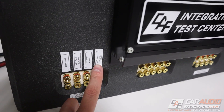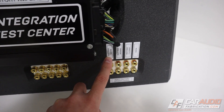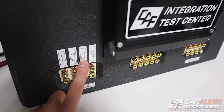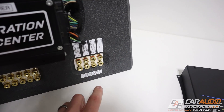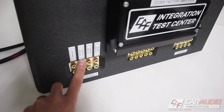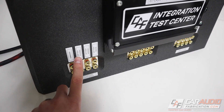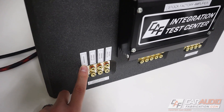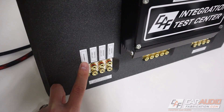In the case of this amplifier, we have a left and right tweeter, which plays our high frequencies. We then have a left and right mid range, which is also in the front of the vehicle. Then in the back of the vehicle, we have leads for the full range signal. And then we also have the subwoofer signal, which gives us our lows.